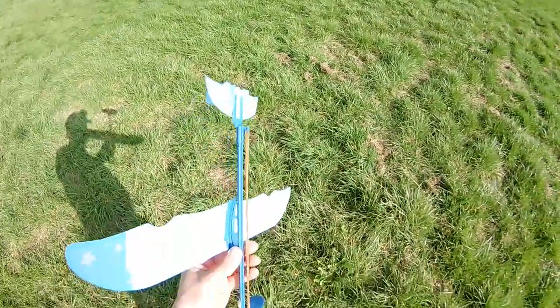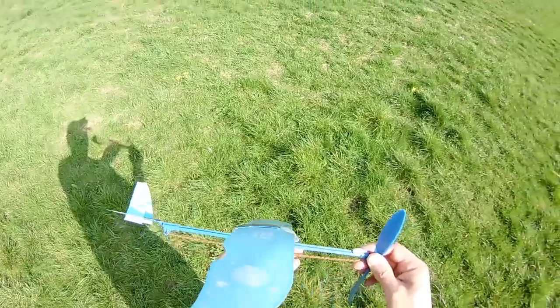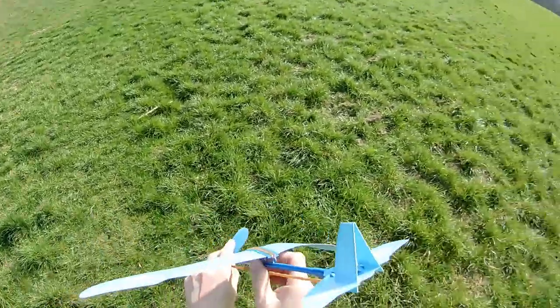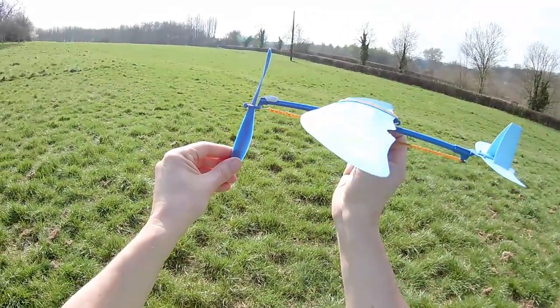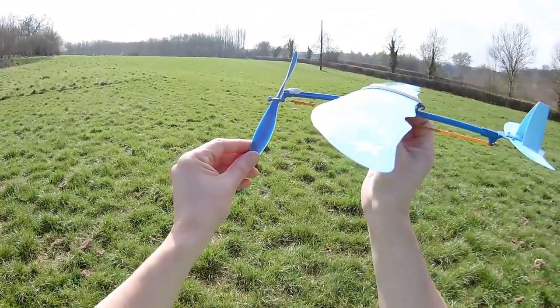Shall we give it the second rubber band? Double its power. I think that's too much power - I think we're bending the fuselage there. I'll let it go, but I'll have to change that back, I think, to just the one rubber band.